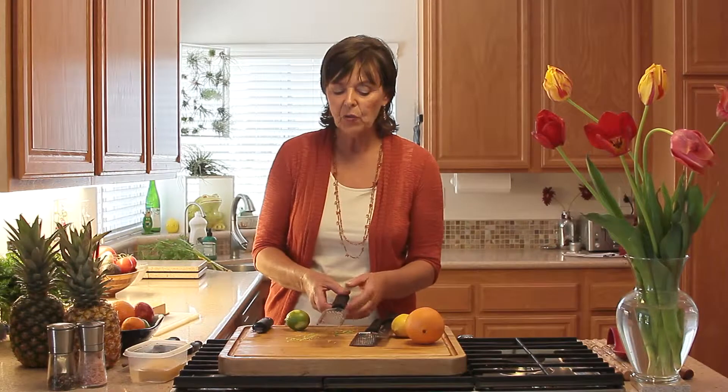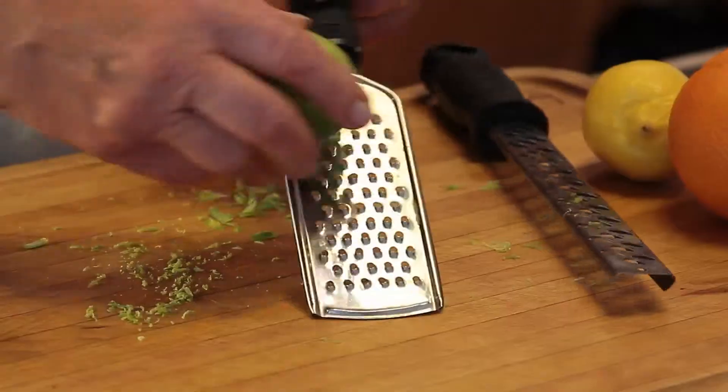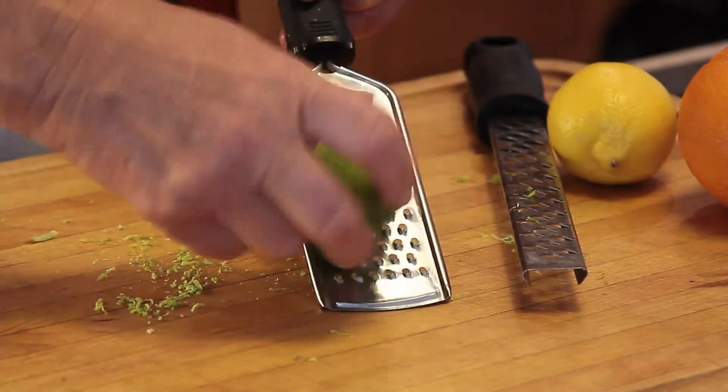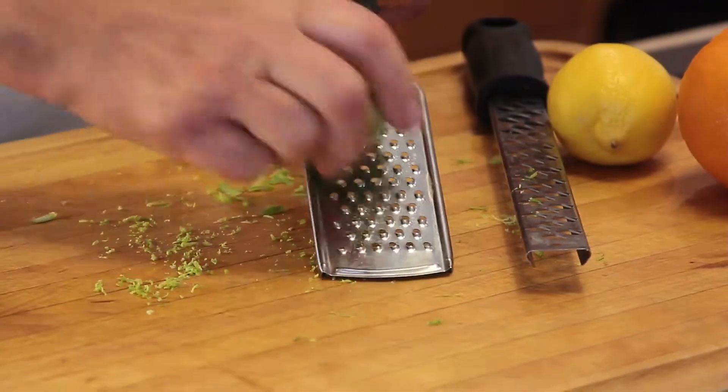Now this is an even bigger one, also a handheld cheese grater. It will make even bigger pieces of citrus zest — a little bit bigger than that. They all work.